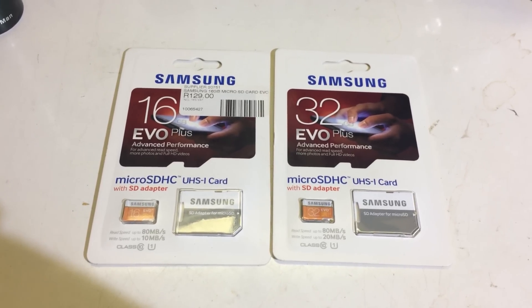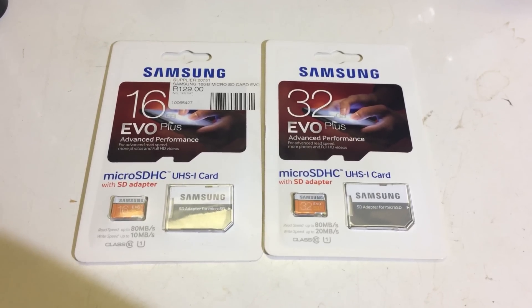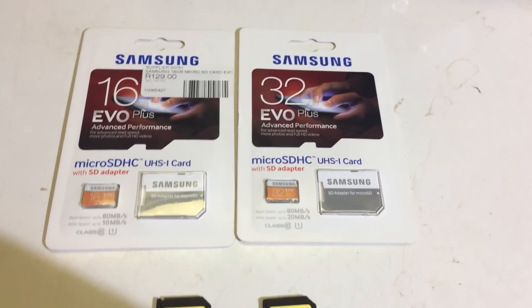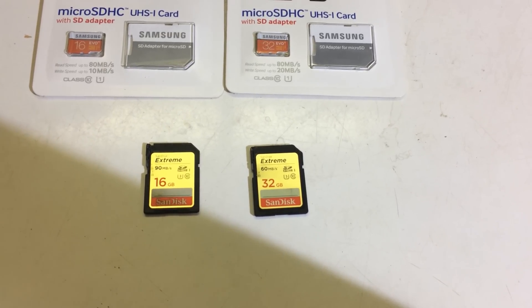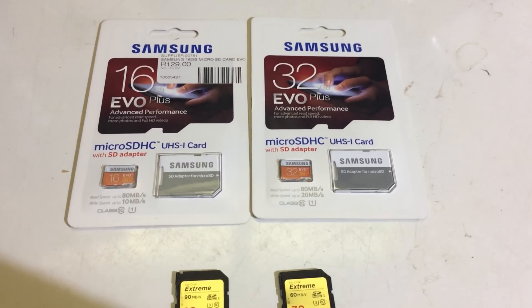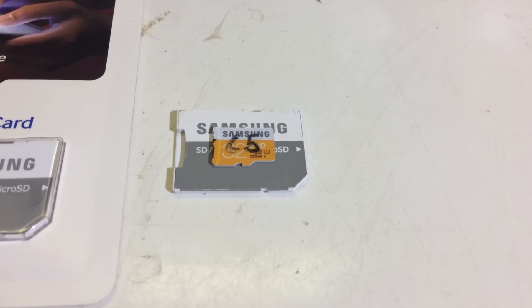Today I went and bought two new SD cards: a 16GB EVO Plus and a 32GB EVO Plus from Samsung. The reason I needed new cards is because my older SanDisk cards started to break. In this video I thought it would be interesting to compare the EVO Plus cards to a very similar, normal EVO card that I bought more or less a year ago.